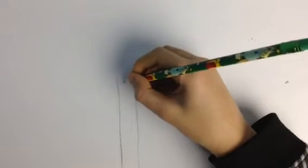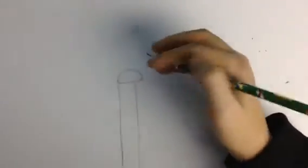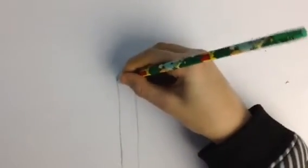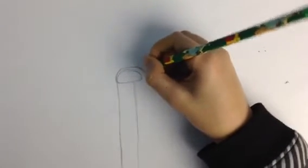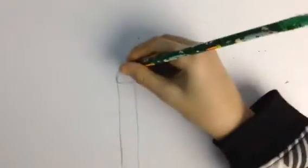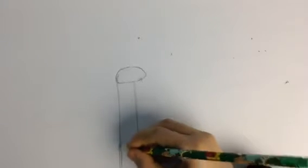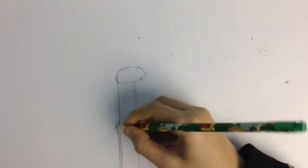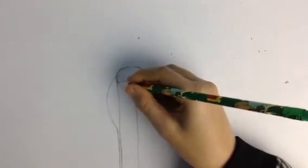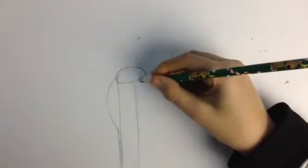Then you're gonna make an oval that is more to one side, and you should make that bigger. I'm having to draw dark because the camera doesn't pick up very small lines. Now starting at the bottom of the page again, make a thin line, and as you go up, make it go out more. Then stop it at the top of the head. For the other side, do the exact same thing.